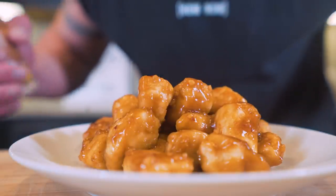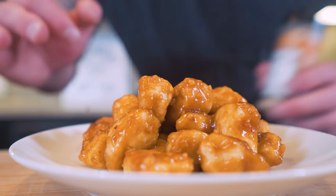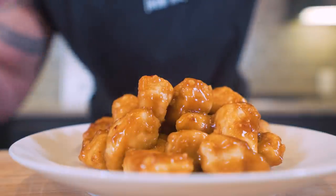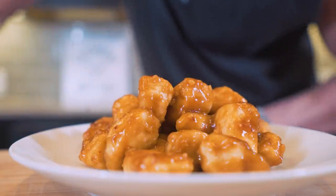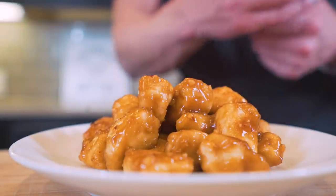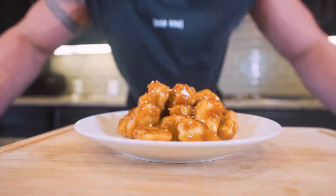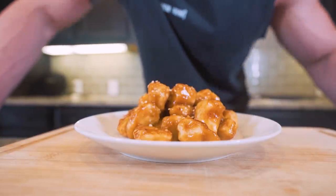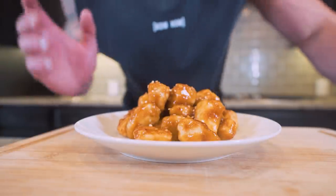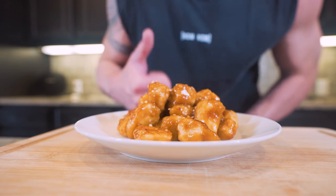Here it is — anabolic orange chicken. The chicken is amazing by itself, but the real star of the show is that sauce. I know it seems like a lot of ingredients, but it's so little of each one that once you buy them, you'll have enough to make this recipe around 50 times. To finish it off, add some toasted sesame seeds right on top. If this channel has helped you lose weight, figure out your macros, or get on a better diet, please hit that thumbs up — it's one of the most important things for getting these videos out to more people.